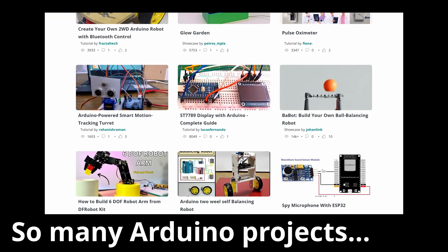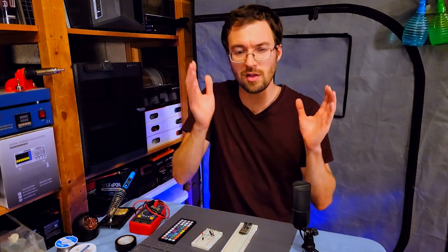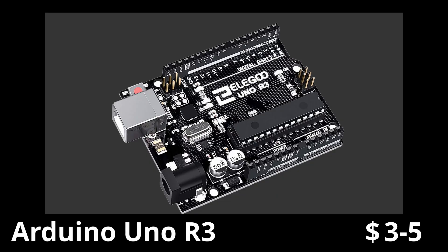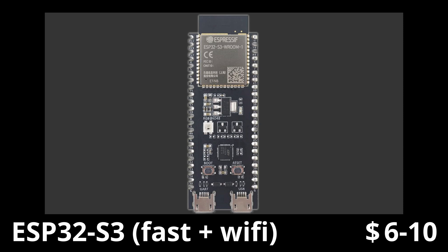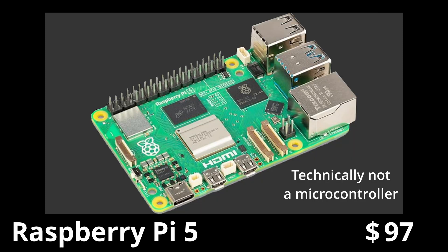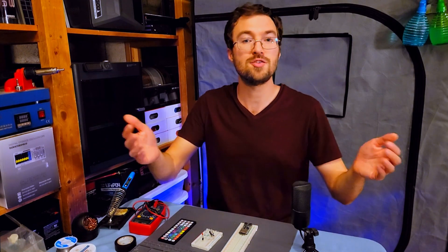Electronics can be frustrating — things just don't work the way they should sometimes. When everything is just a little bit simpler, things are more reliable and you have a lot less frustration. So just get an Arduino originally. Upgrade to an ESP32 later — it's just a couple bucks more. There's no reason why you can't start with Arduino, go to ESP32, then go to BeagleBone Black or Raspberry Pi or whatever you want to do. All microcontrollers basically do the same thing, so get a cheap one to start and just upgrade as you go.